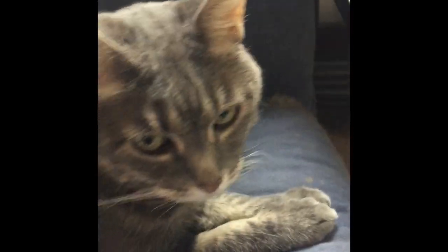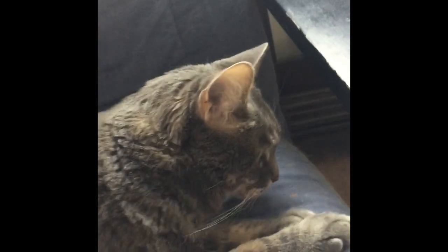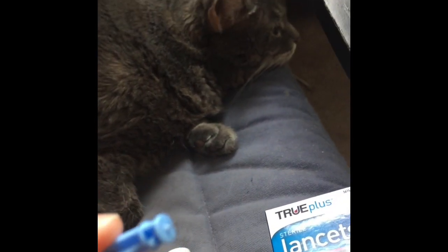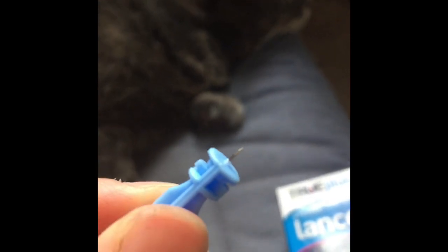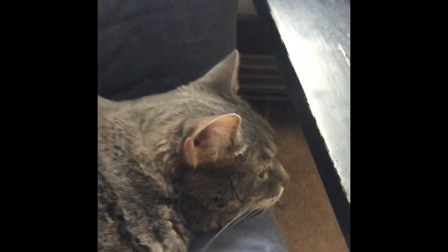So let me just pull the little lid off here — just twist this off. You can see it's just really, really small, a little needle. So now where do you want to poke the cat is actually right next to the vein.